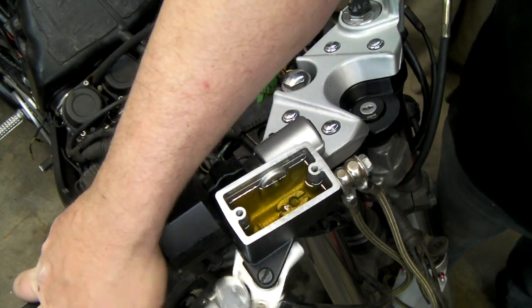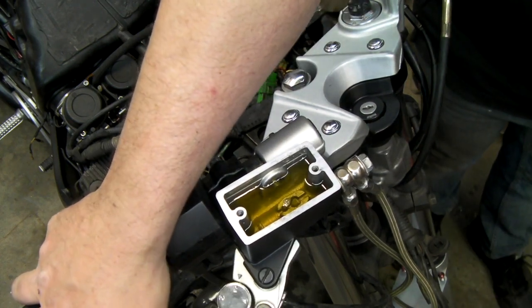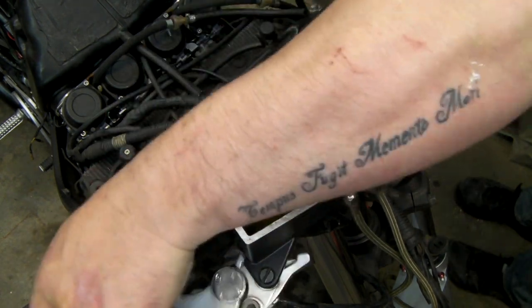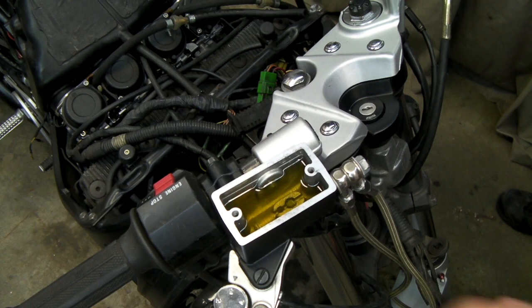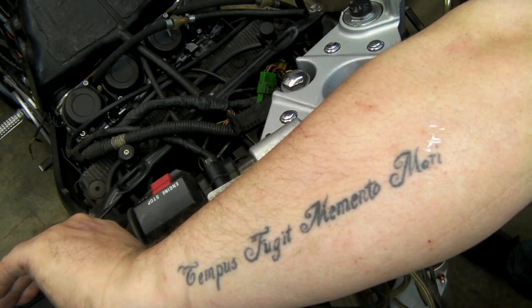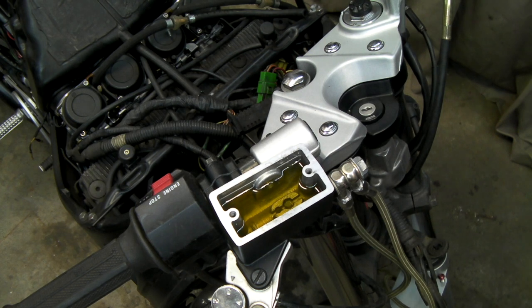New bubbles — that's good. Basically you pump the brake lever and start to see fluid at the top of the hose attached to the bleed nipple, which I'm now getting. As before, we lock that off, pull the lever back and open — the first few times there will be a really serious amount of air. I'll bring the camera down so you can see that.